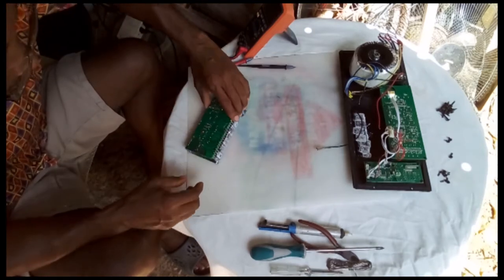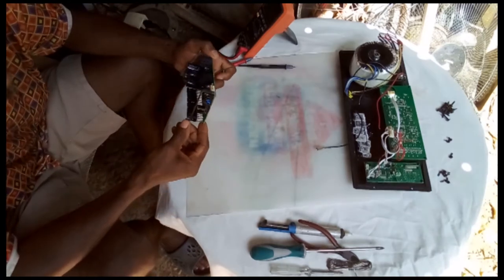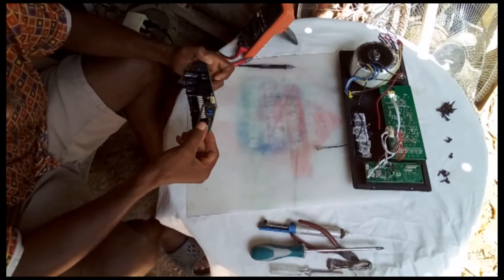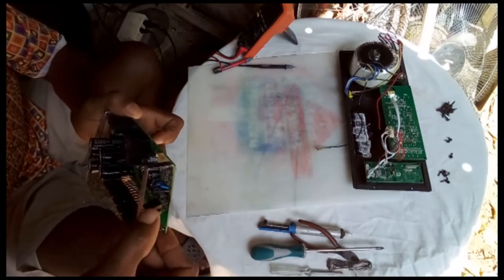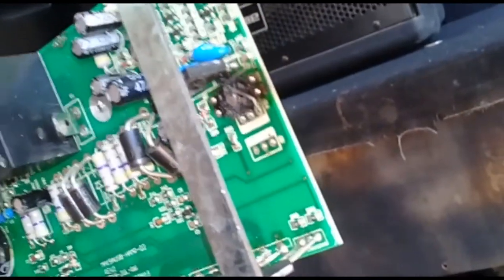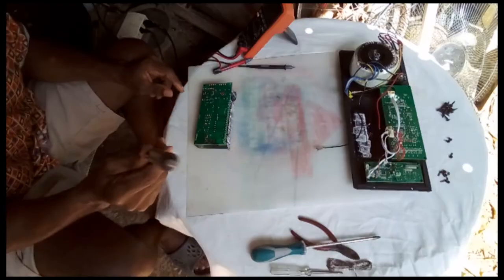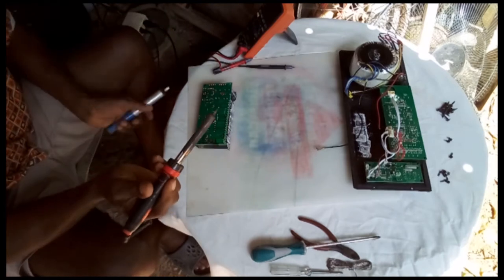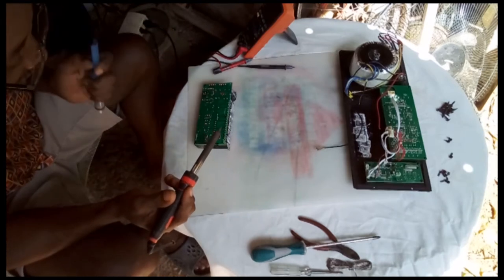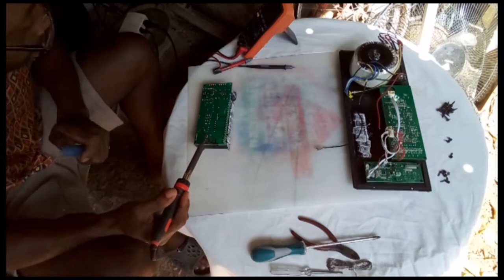There's a lot of trouble inside this circuit — here's some fire, here's some fire as you can see. There's some burn here inside the circuit. Going to have to use the soda sucker — the solder gun — to get all these parts out of the board and check them, make sure they're all right.